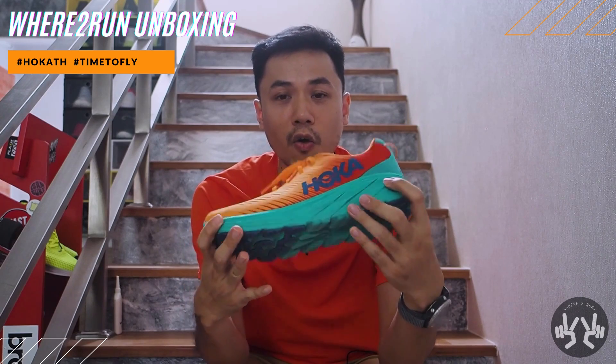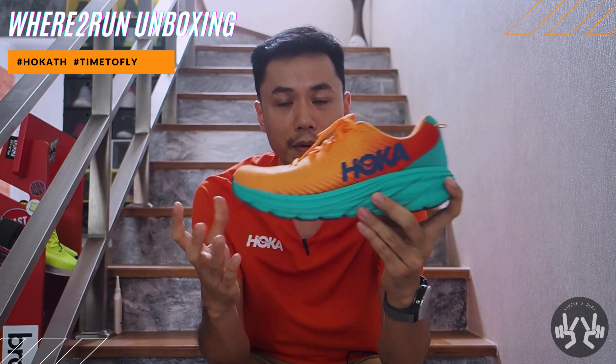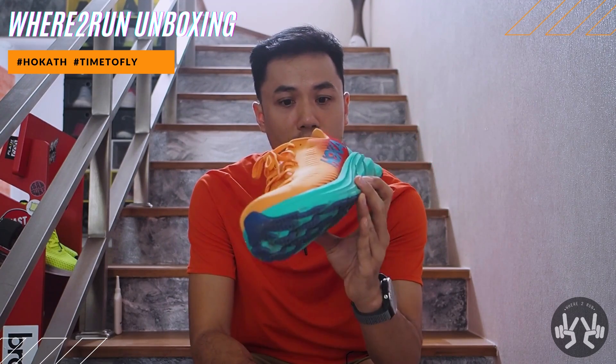But the EVA of Hoga — I must say that it's not a good feeling. If you want to try it again, please tell me if you don't like this Hoga Rincon 3.